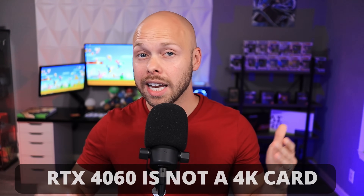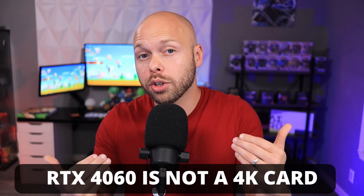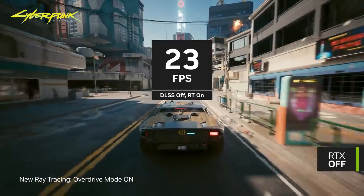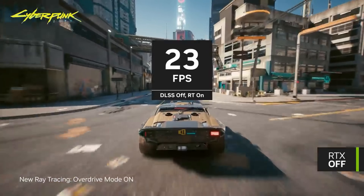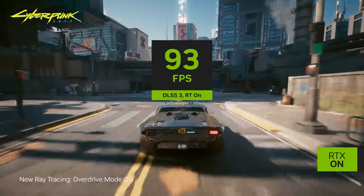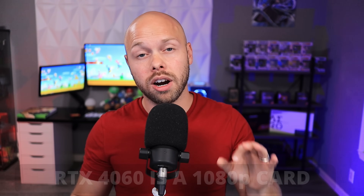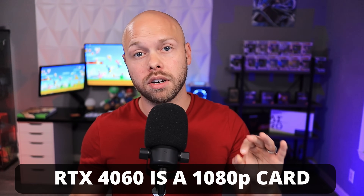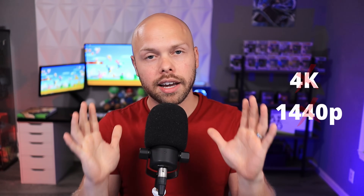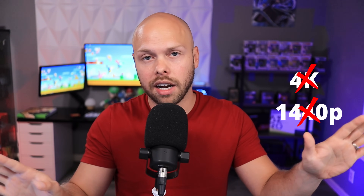The 4060 is not a 4K card. I would even go so far as to say the 4060 is not a 1440p card. Yes, it can run some games in 1440p, and obviously if you turn on DLSS or frame generation or turn some settings down, the frame rate will go up. But as you're going to see in my benchmarks, the card is definitely skewed towards 1080p gaming. This card is definitely a 1080p card through and through. So if you're looking to game at 4K or 1440p, especially at high refresh rates, I cannot recommend the 4060.